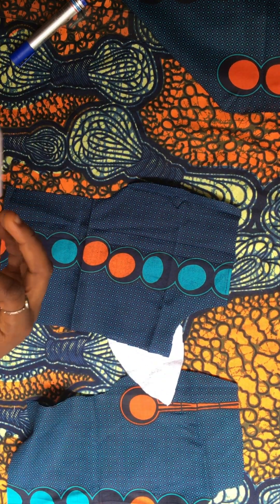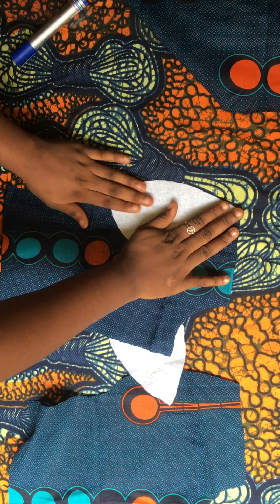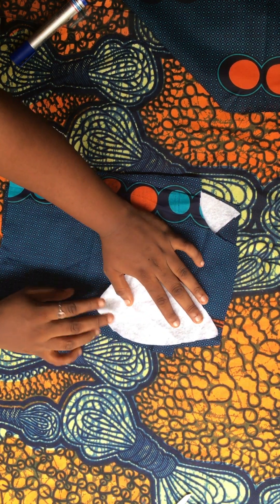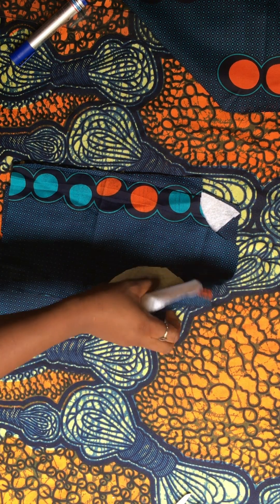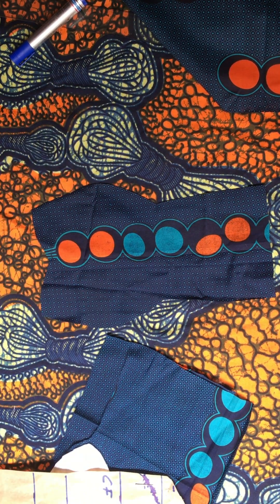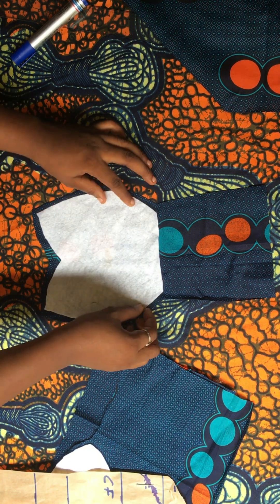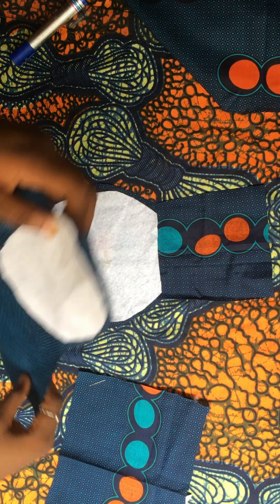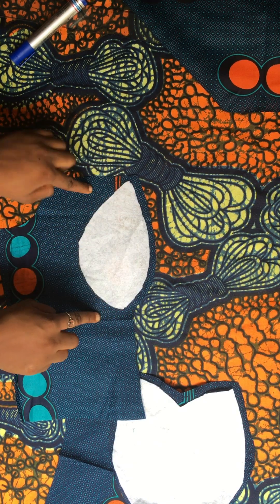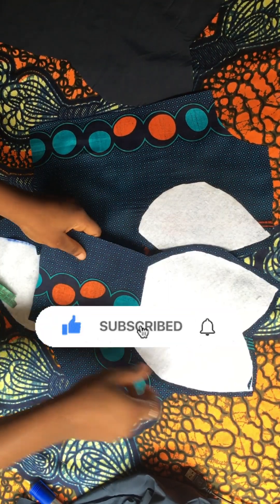The next thing is to iron my wadding onto the fabrics. Turn to the wrong side — this wadding has a shiny part, and that shiny part you are going to place right side down onto the wrong side of your fabric. Move away by half an inch from the edge of the fabric before you iron your wadding. Keep this half inch away from the beginning of the fabric. Then go ahead, sprinkle water and iron this out.